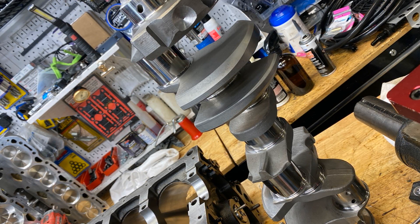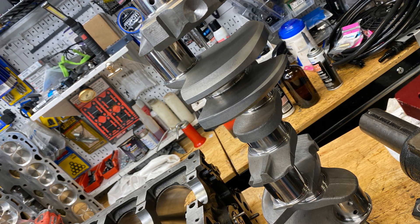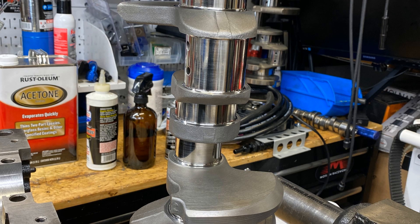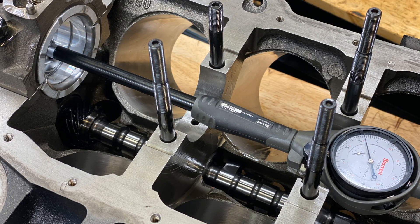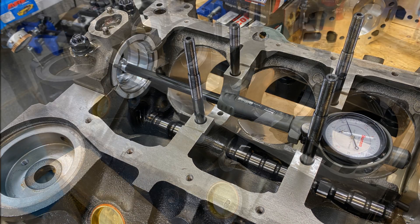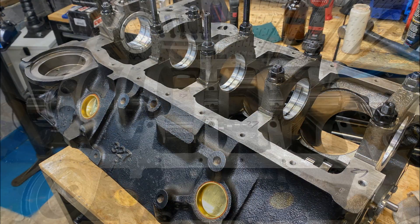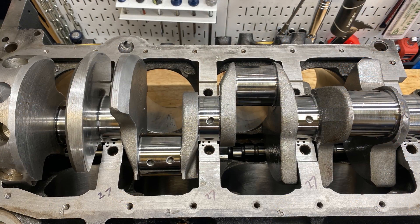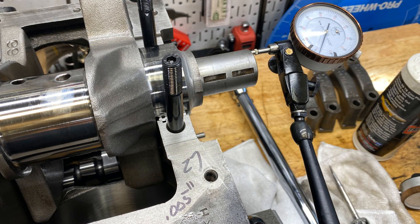This is a used GM steel 350 crank, got that from a local area. We had to machine it 10 under for the rods and 10 under for the mains. The bearings are King HP series — 10 under bearings, actually 10 thousandths thicker. The clearance came out good; generally 0.0027. The number five bearing thrust was around 0.0035, and the crank thrust was measured at 0.005. Oh, there it is right there.